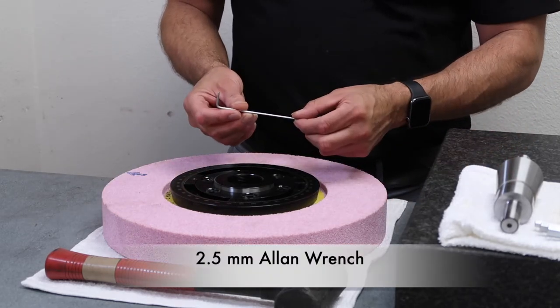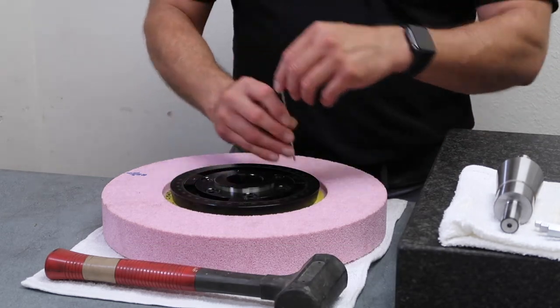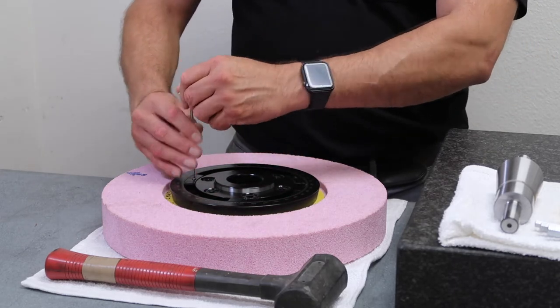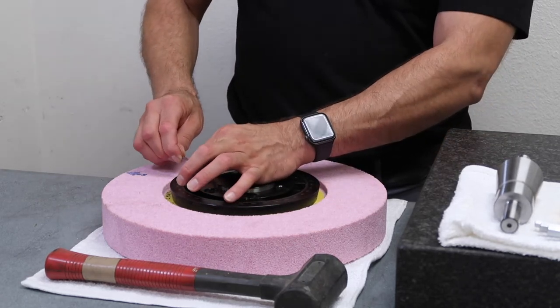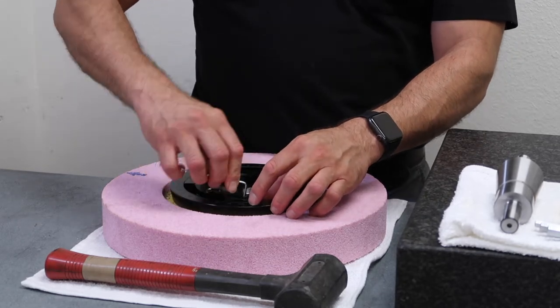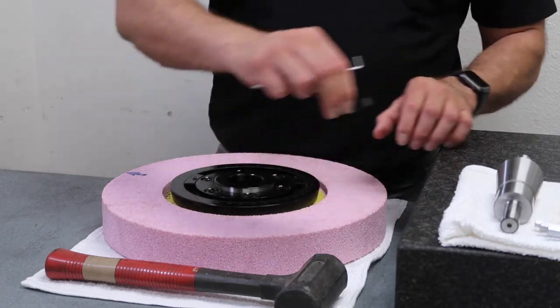Using a two and a half millimeter Allen wrench, I'm going to loosen up my balancing weights. I'm going to loosen these up just enough to get the weight out, and put these aside.